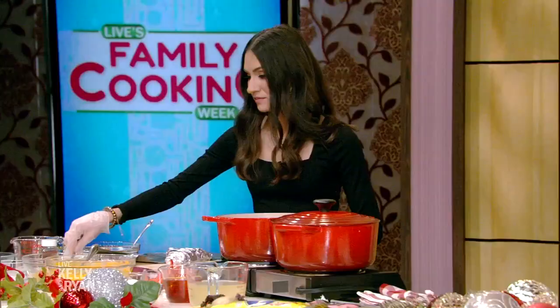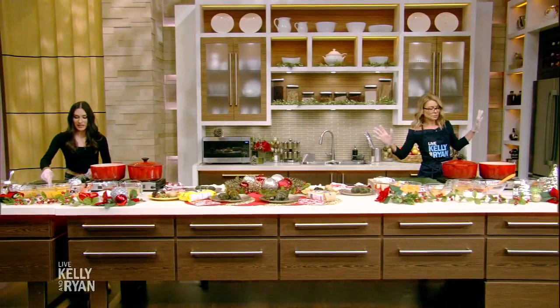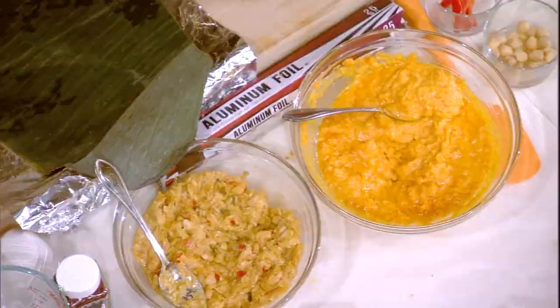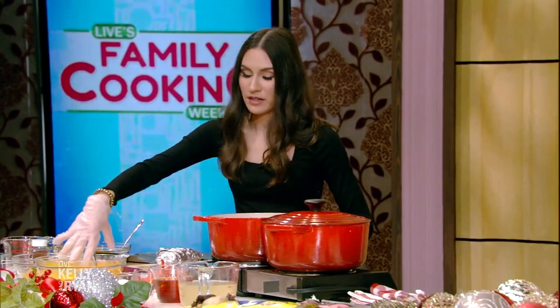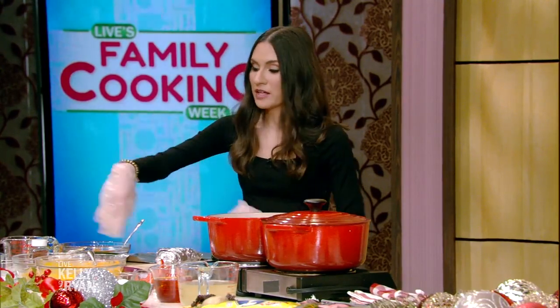How long do we expect that to take? Well, they usually do it the day before, but the recipe's on the website. So then we're going to make the inside of the ayaka, which is already done for us — it's with this cornmeal, this achiote, and some chicken broth, and you mix it together.